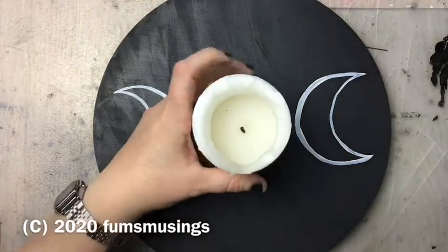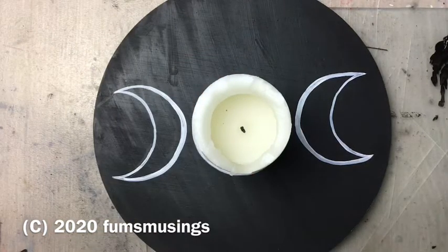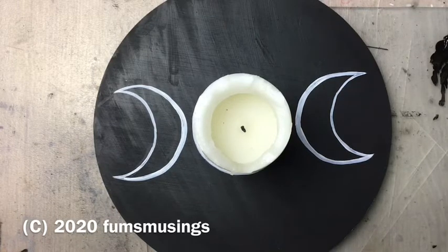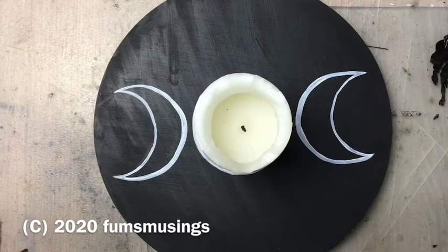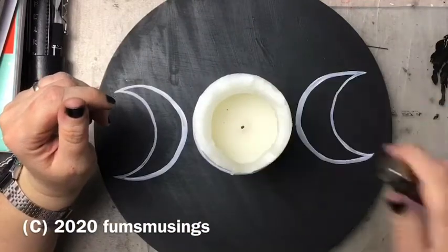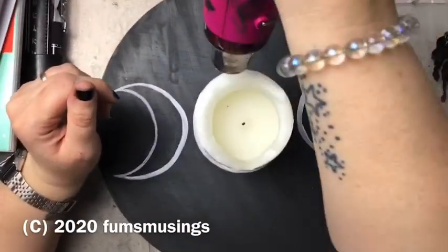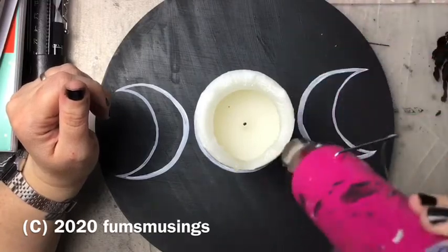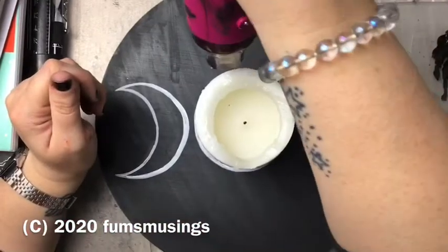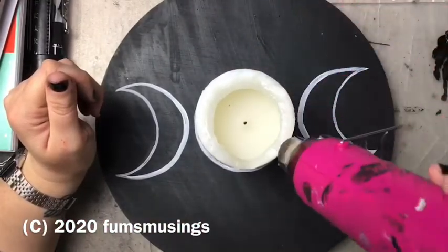You could also use chalkboard paint — then you can write your designs onto the tray with chalk, and all you do is use a damp cloth to wipe it off and do a new design. You could use it for any ritual or particular working you're doing, drawing whatever symbols you need with chalk. I might actually do that — that's a good idea!